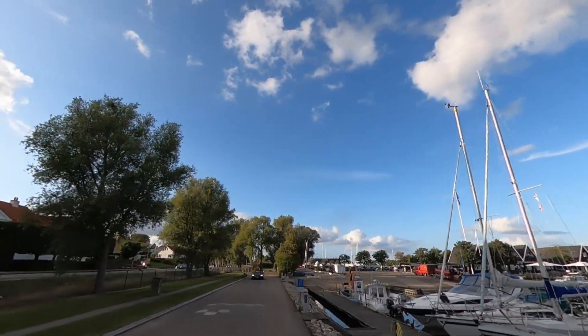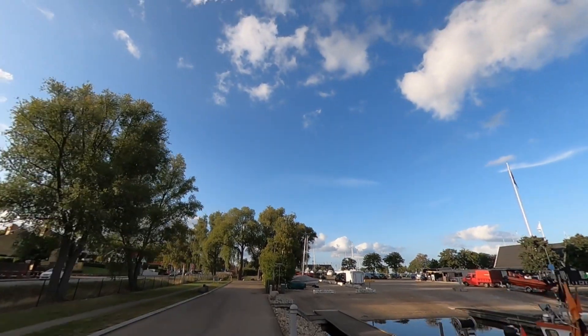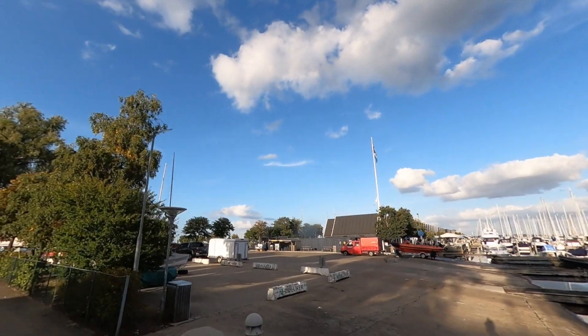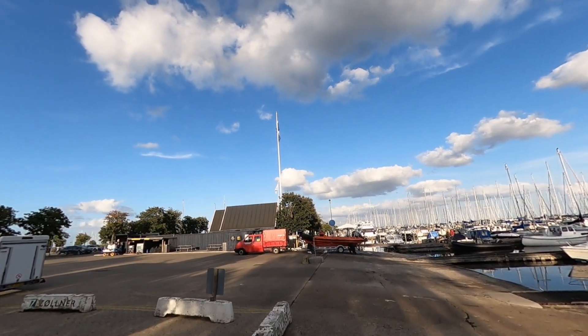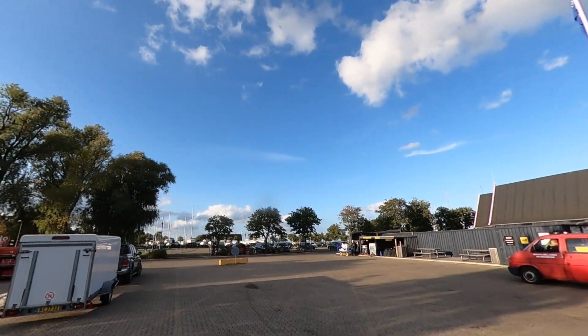In case you're wondering, I'm riding the Kingsong 18XL. I made a longer range test with that wheel — I took it for an 80 kilometer ride with some of my friends. In case you missed that video, you can find it up here.